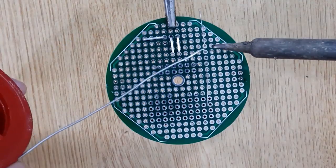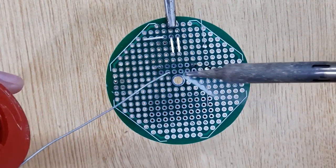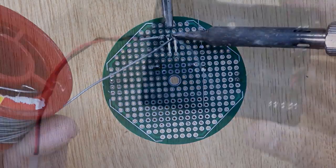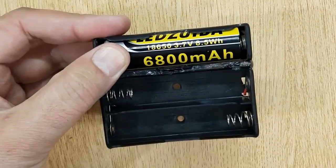After inserting all the electronic components into the PCB, solder all of them using a soldering iron and solder wire. Now your LED light dimmer circuit is ready.